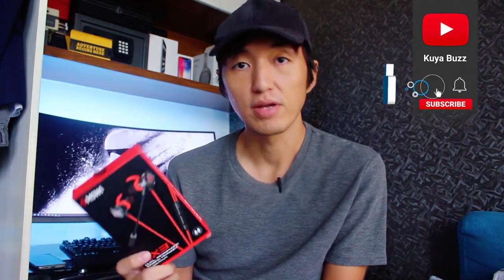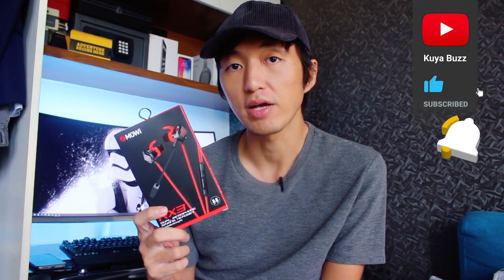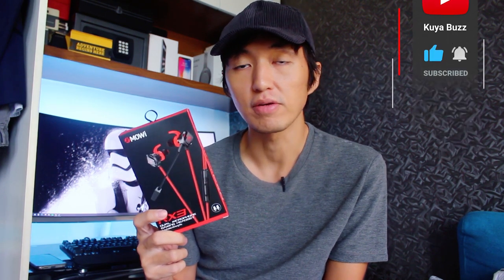Hey guys, Queerbuzz here. In this video what we got here is a gaming headset. It's from Exmoe Blackstone and the model is RX3. This one is advertised as a gaming headset, so this is definitely for you gamers out there who are looking for a very affordable gaming headset.